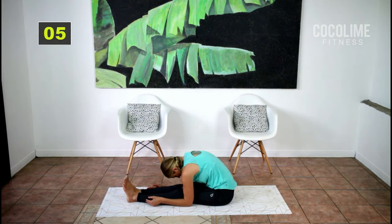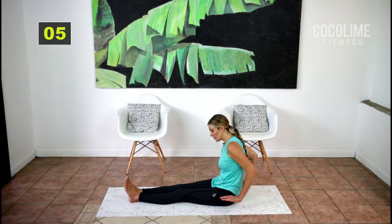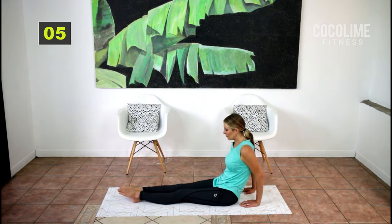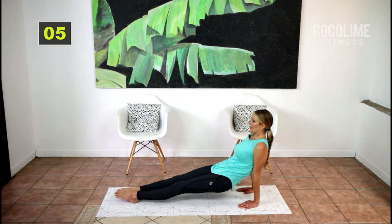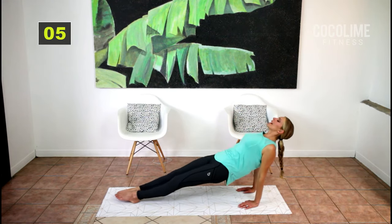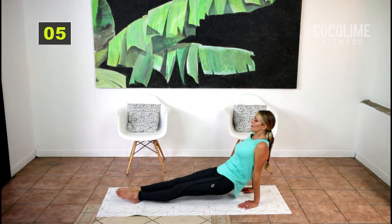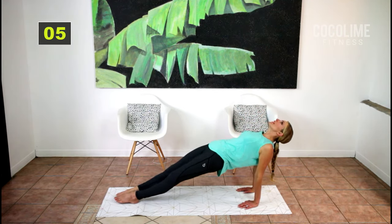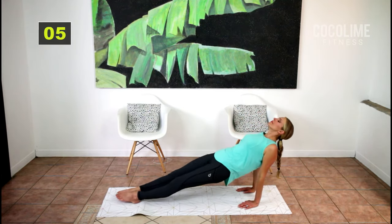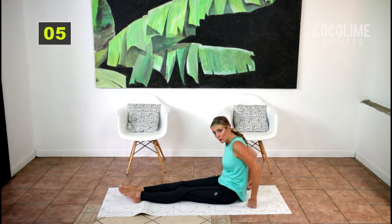Inhale for four and exhale for four. If you need to bring your hands up higher that's totally fine — inhale for four and exhale for four. For the next move, point your fingers towards your butt, point your toes — come up for four and exhale for four. Loosening up everything in the front of the body — inhale for four and exhale for four. If you have wrist issues you can grab two weights to support your wrists.